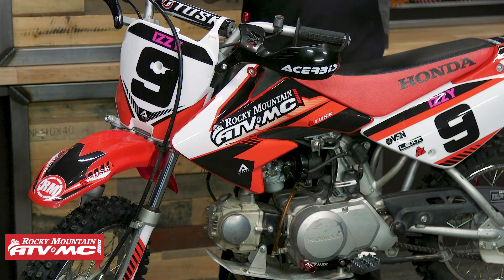Today in this video we are focusing on the CRF70F and the XR70R coming from Honda. The CRF70F and the XR70R are pretty much the exact same bike — the only real difference between the two is going to be the styling with the body work. We're going to give you a little bit of background history, talk about specs, and most importantly talk about sizing. We'll help give a good reference of what size rider is going to be great for this bike, and finish up with some tips and insight.